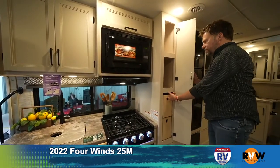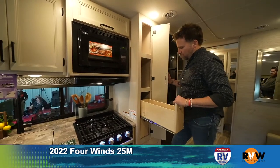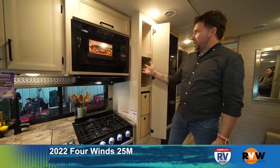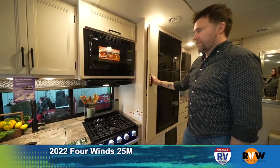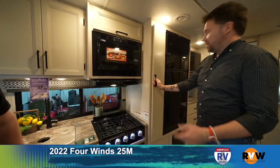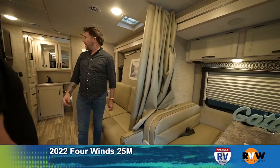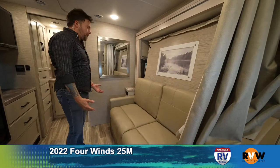There's a nice pantry area — I love that you pull it out and find everything you need, as opposed to reaching back. Sometimes you need more space, but this is so smart. When you have to reach into the back of a cabinet, you end up with five salt shakers because you forgot you had them. A little bit of privacy if you're back here hanging out, and there's a second TV back here too.